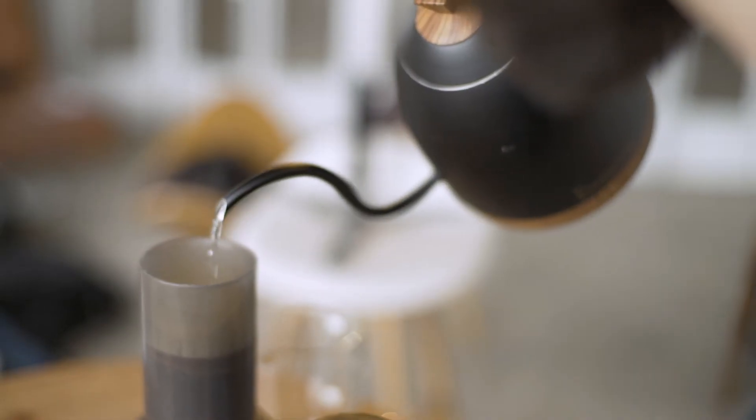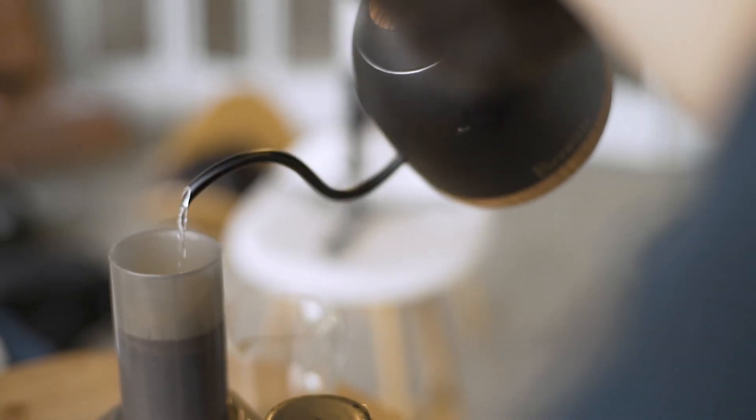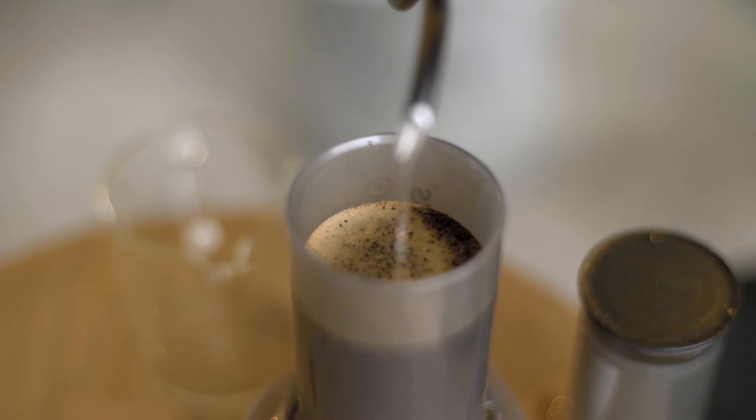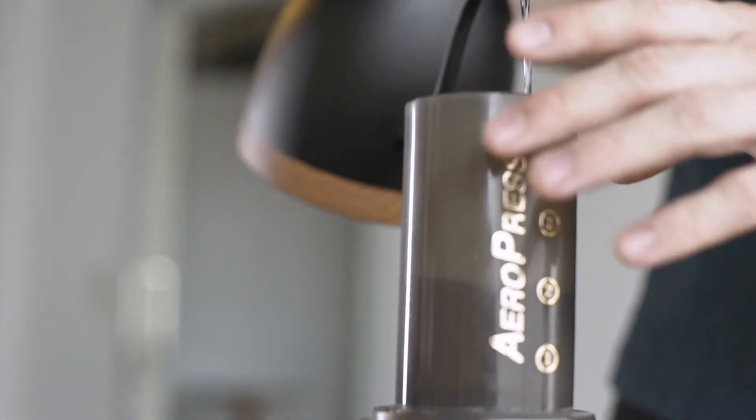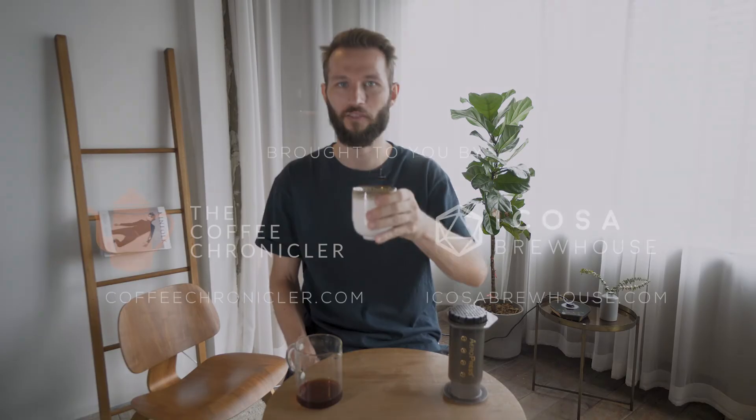So my final tip is to always brew into a server of some kind and then pour it over into a separate cup for drinking — it's just going to give you the right temperature right away and make sure that the liquid is well mixed and well aerated. So those are my five Aeropress tips. I think they will help you make more consistent, more delicious Aeropress coffee. It doesn't take much effort to do these things and it's gonna help your cup improve a lot. I hope you could take something away — cheers and well extracted coffee.